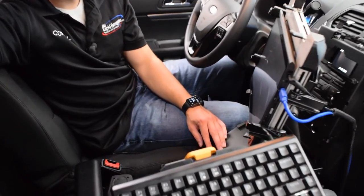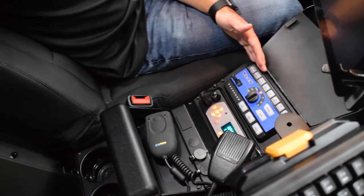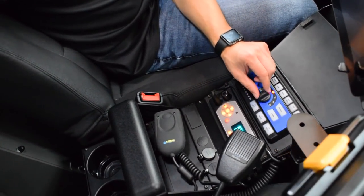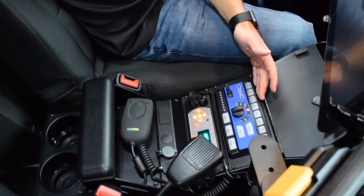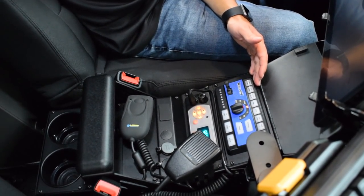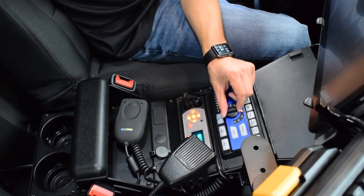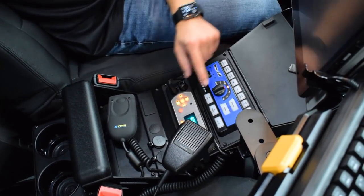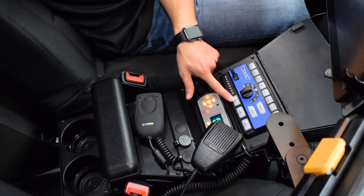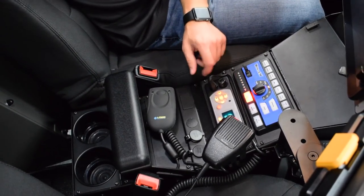Coming down the console, we feature the Whelen CENTCOM Sapphire control head — specifically the rotary knob variant. On top are programmable buttons configured to a specific layout for this department and agency. We have a turn knob for the siren, a manual and horn button, traffic advisor controls, and a nice amber display to indicate what your traffic advisor is doing.